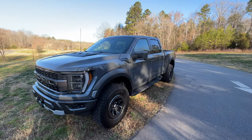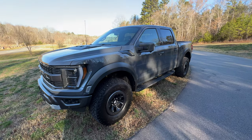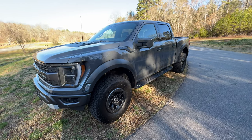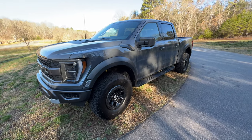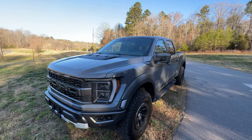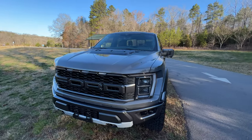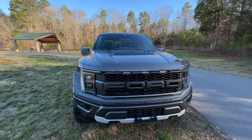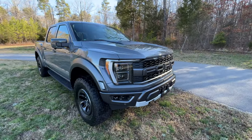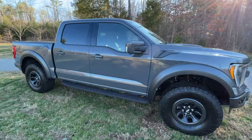Generation 3 Ford Raptor. This one is riding on the 35s and it does have the beadlock-capable wheels already installed — that is a factory option, not standard. This truck has the 801A high package. If you're familiar with the Generation 2, that would be the 802A package, which includes a lot of stuff we'll dive into in just a moment. I just wanted you guys to take a look around the outside and see what we've got working here.